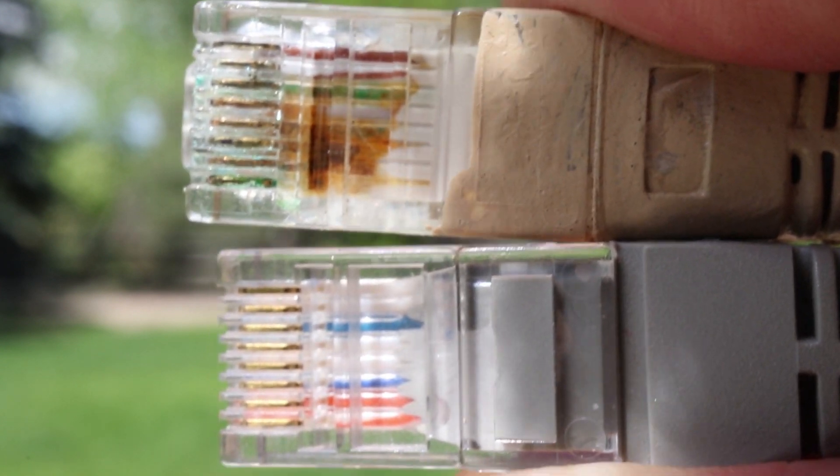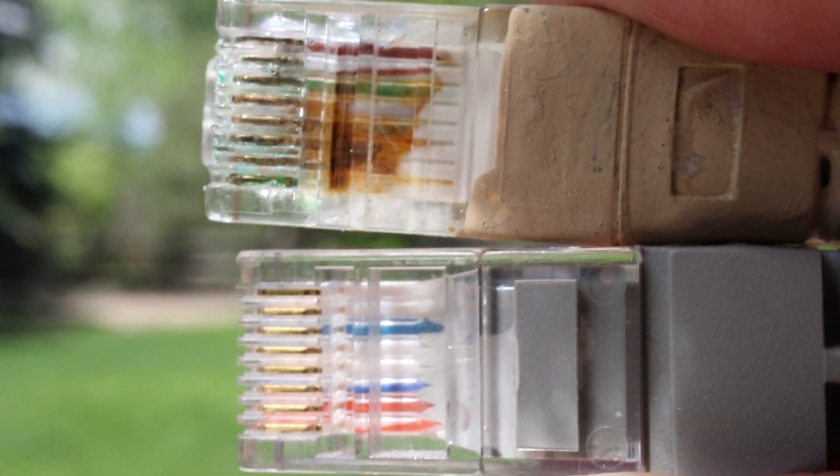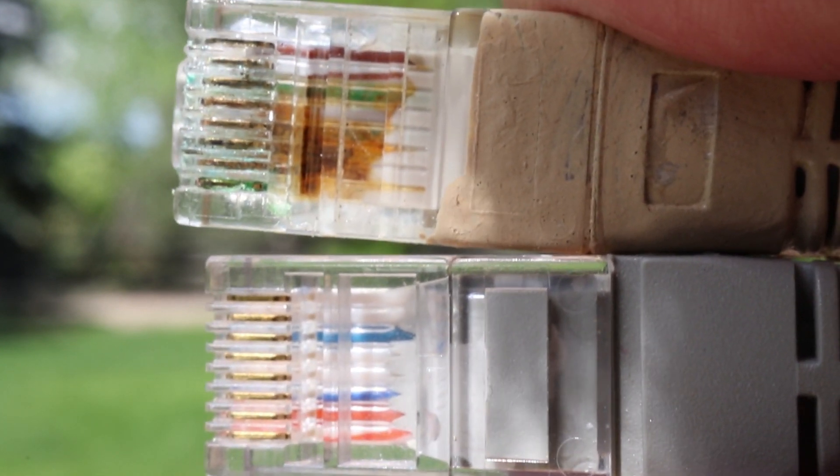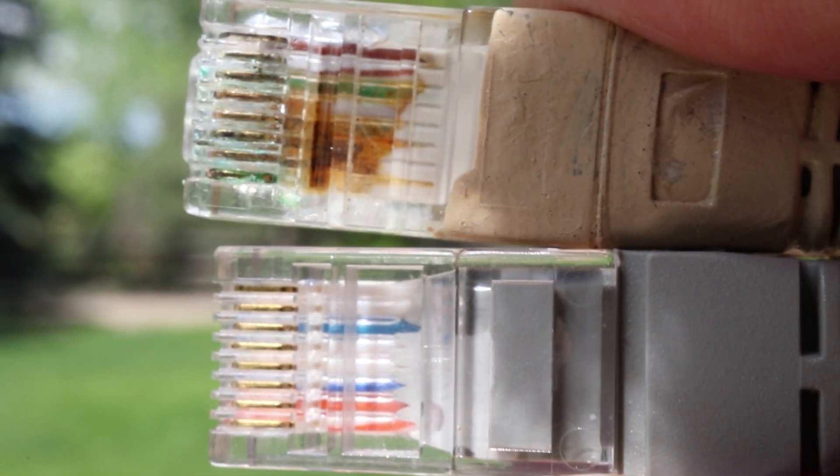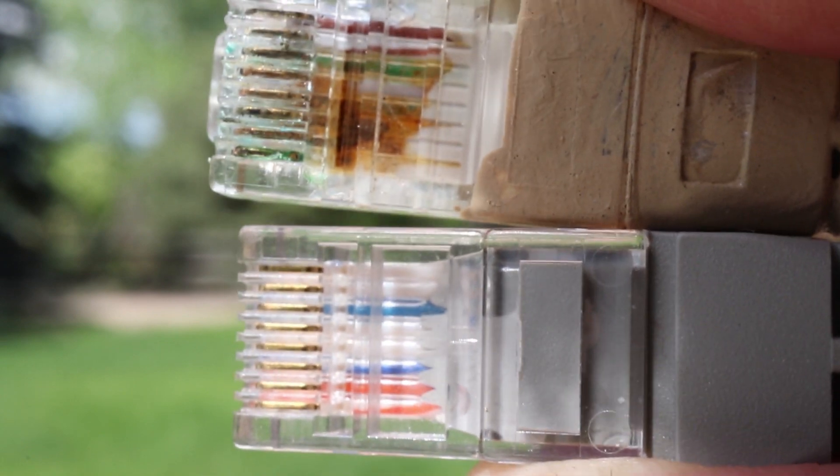And here's what they look like side by side. Which one do you think is going to transmit data better? And more importantly, which one is going to allow you to watch grass grow better?